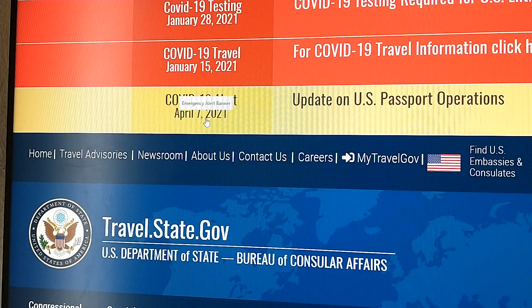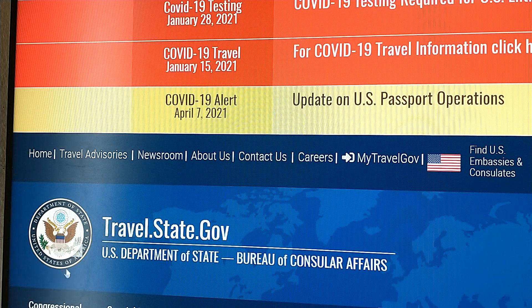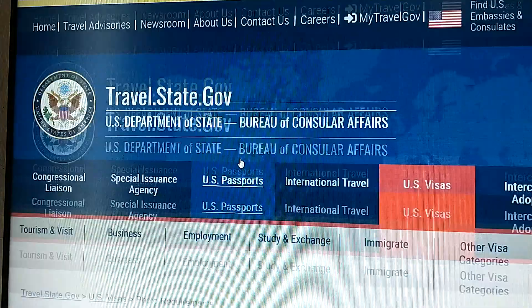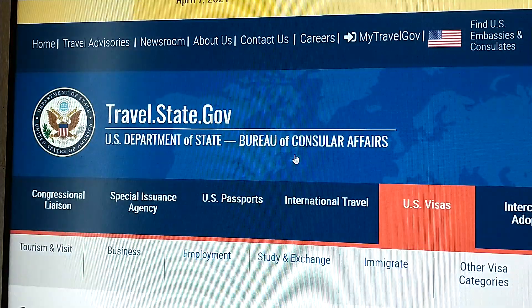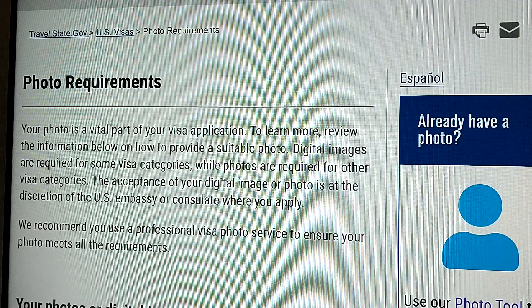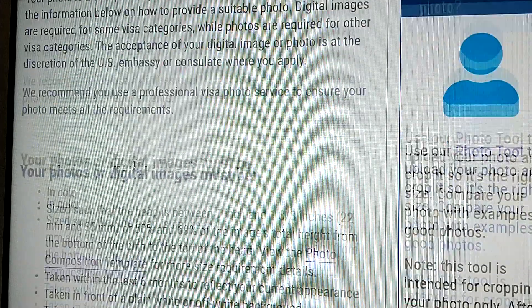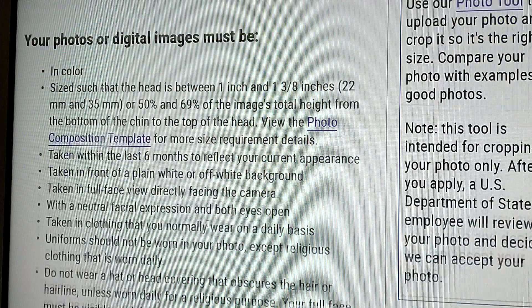If you open it, you can see it is showing you the State Department — travel.state.gov. This is the logo of the Department of State, United States of America. You can see updates on US passports and all those. They use the same kind of photos. And if you scroll, you can see 'photo requirement' there.